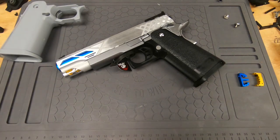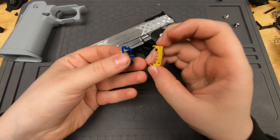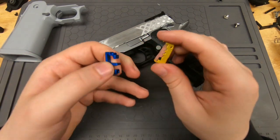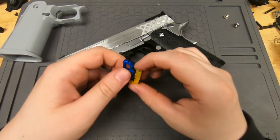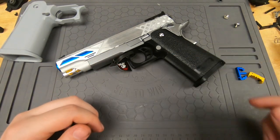All right, so for today we're going to be installing an airsoft masterpiece trigger set. This is going to work for almost all triggers. This one is particularly going to be for a puzzle-piece, two-piece trigger, but it's essentially the same process.